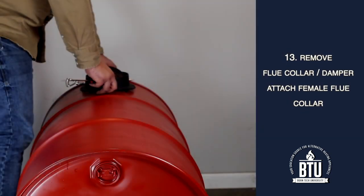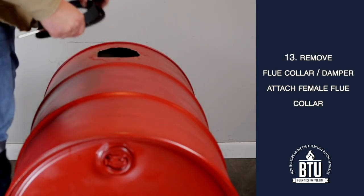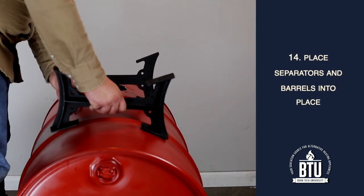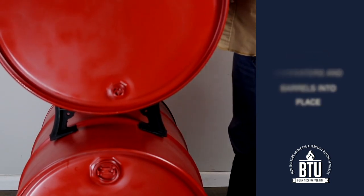Step 13: Remove the flue collar with the damper and attach the female flue collar without the damper in its place. Step 14: Place the separators on the top of the first barrel and lift the second barrel into place. Align them accordingly.